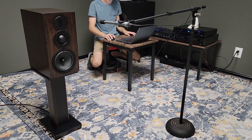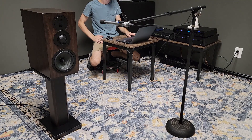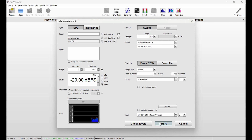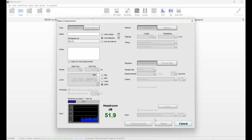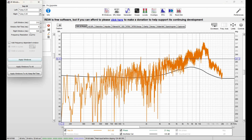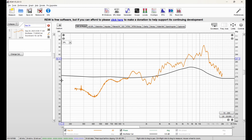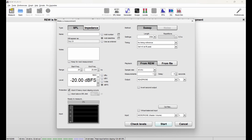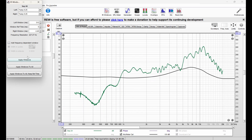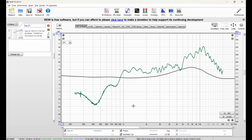Now that everything's back together, it's time to make some measurements. We're going to start with frequency response — these are going to be measured on axis, 16 inches away from our tweeter, using REW and a UMIC-1. We'll do our first sweep here. We can see we've got that really high rising response on the top there. We'll go ahead and do our second channel — and our responses match up pretty nicely. Once again, we've got that rising response on the top end.